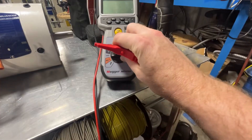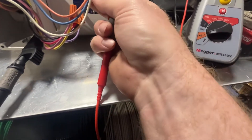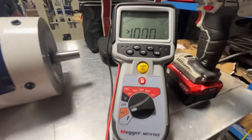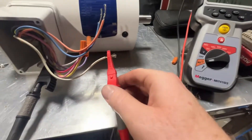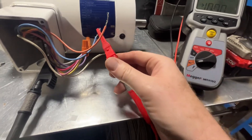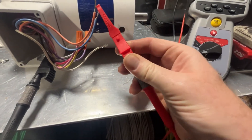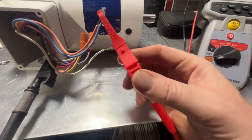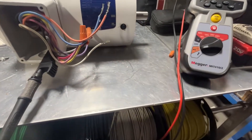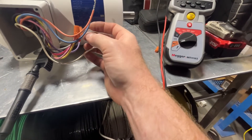We're going to set it on continuity and read these windings to ground. Typically you want to see OL — open line — or open lead. In our case we're reading over a thousand, so that's good; that's what you want to see. Moving to the next lead: reading nothing, a thousand or better. And the last conductor: reading over a thousand as well. So we're not reading any kind of resistance to ground on this new motor.